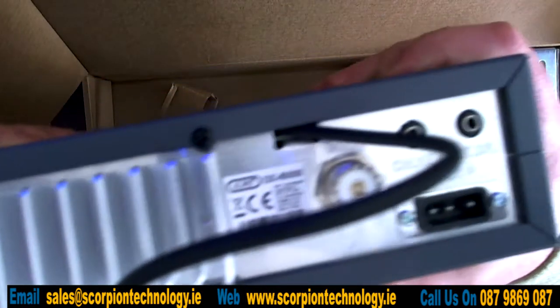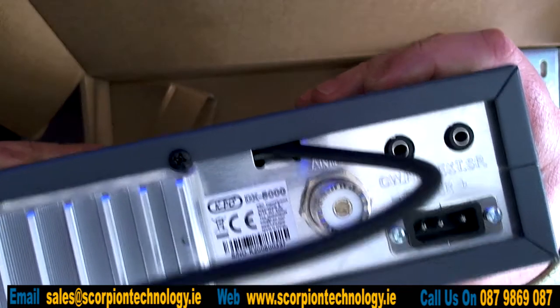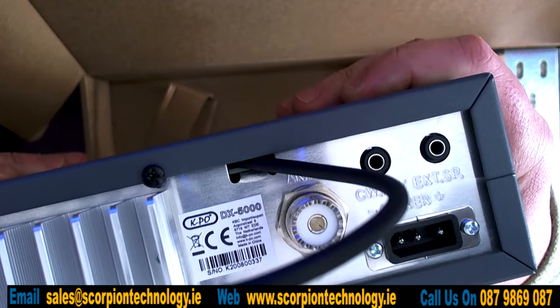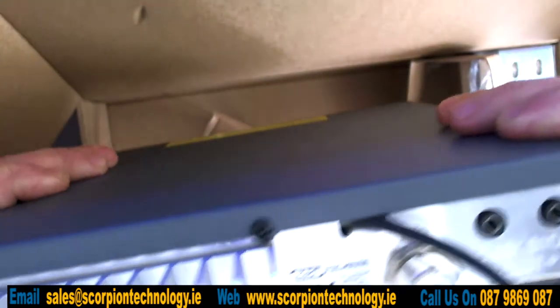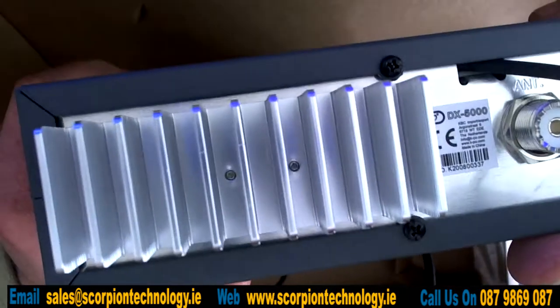On the back of the radio, you'll see you have your SO239 for your antenna, power, external speaker, and a CW key. If you have CW, you can use CW on this as well. And you have a big heatsink there as well.